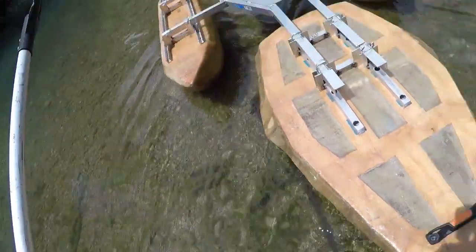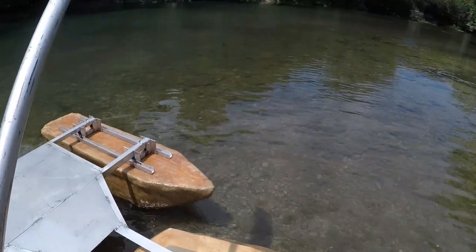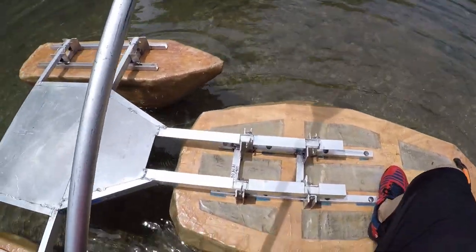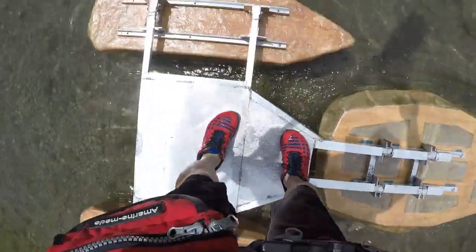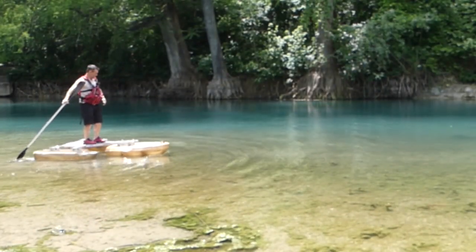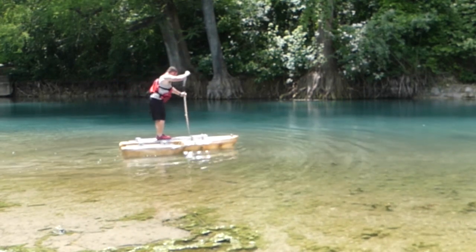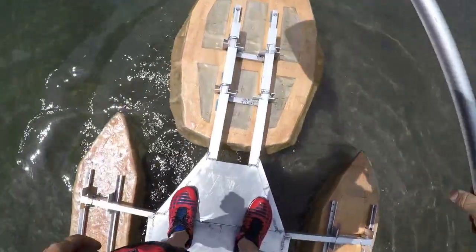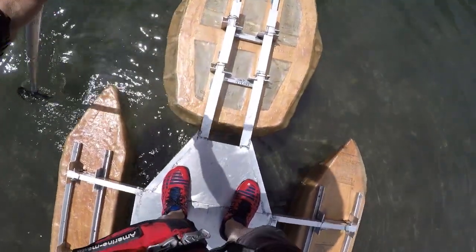All we need is our paddle to get this thing out here. I don't know how particular it's going to be on the front. It's not holding a ton of weight right there, but let's see what it does with the weight. Oh yeah, it's not too bad — not bad at all. I'm standing right at the front of where my deck is and it's pretty evenly balanced.